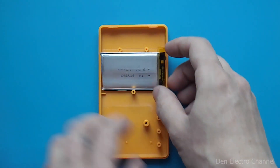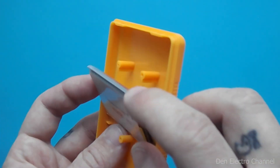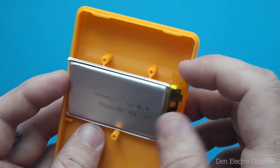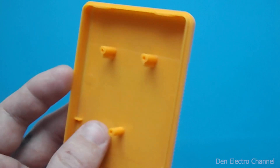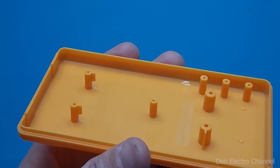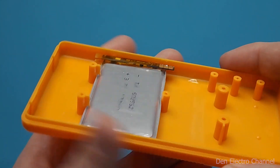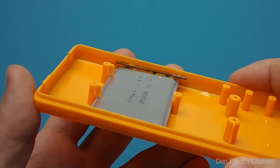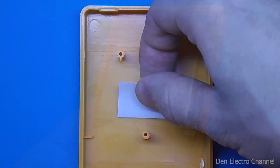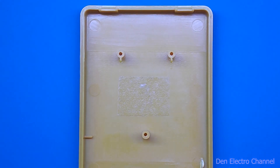I decided to install a lithium-ion battery on the back cover between the three posts. There are small stiffeners here that interfere, so they must be dismantled. I decided not to break everything off, but to remove only the halves and get convenient latches. For reliability, I also glued double-sided tape on the bottom — now the battery has nowhere to go.